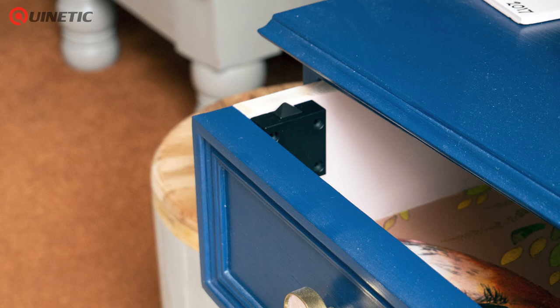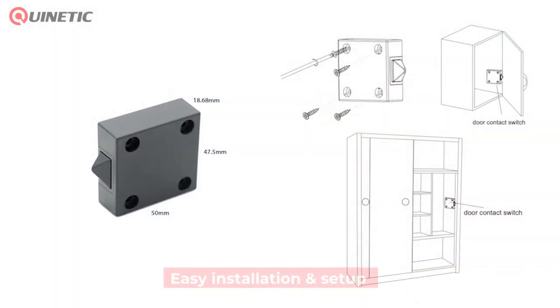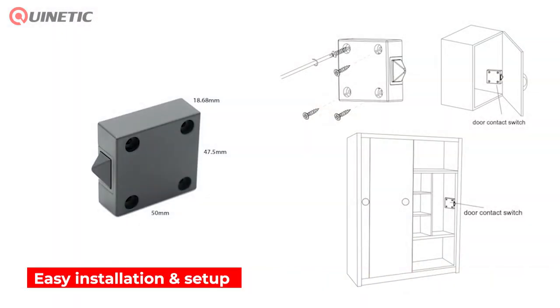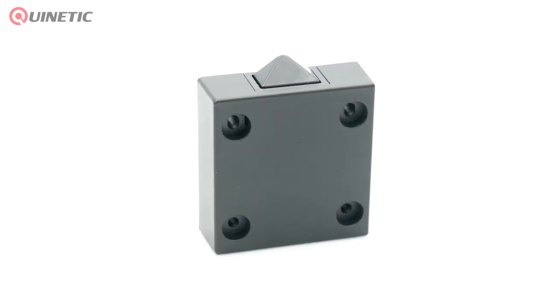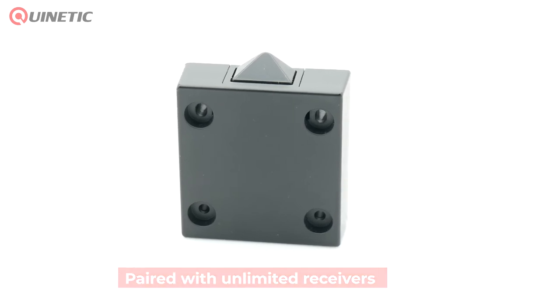Sliding doors, drawers, or even with standard doors to trigger lights when you open the door to a room. With its compact size and supplied screws, installation is very quick and simple. It has a range of up to 25 meters indoors and can be paired with an unlimited amount of receivers.